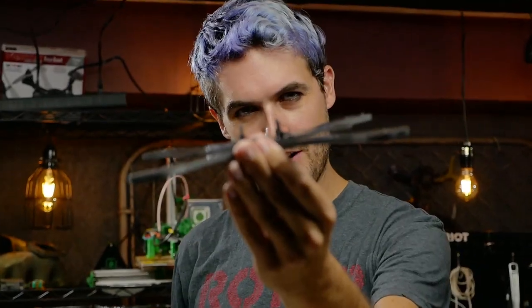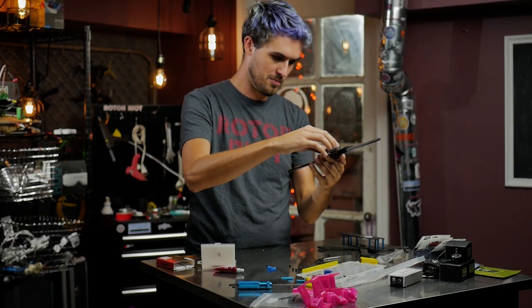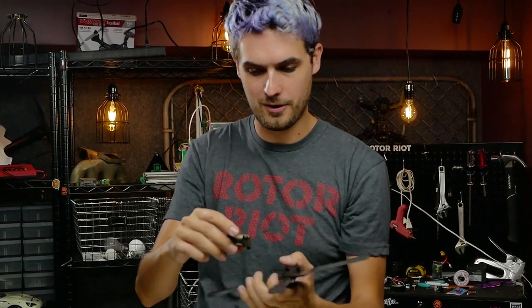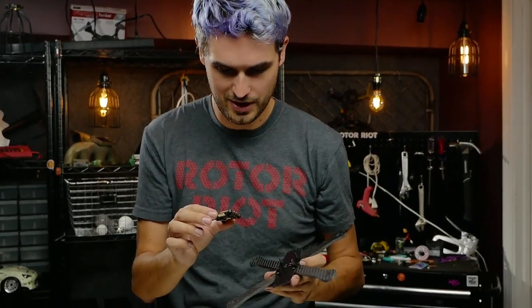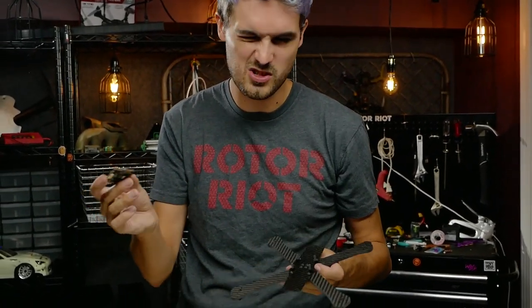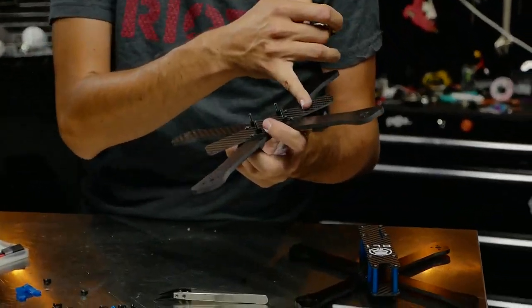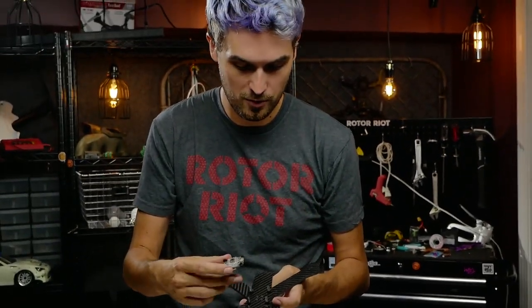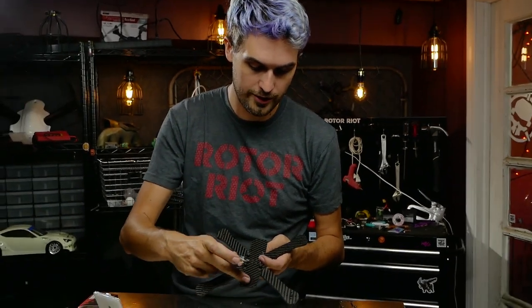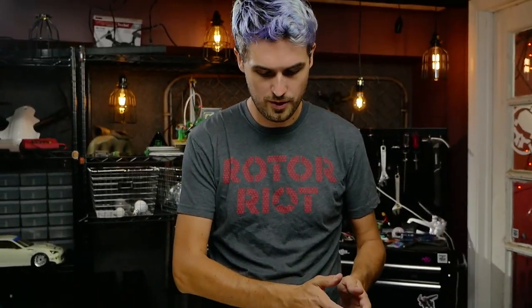With four 16 millimeter screws and four small nylon standoffs, drop the board down. There is an arrow on the board facing forward — you can mount it either way and remap in Betaflight, but it's easier to just line it up correctly. The end of the frame with the additional 20x20 holes and extra zip-tie holes is the rear, so point your arrow toward the more blank side at the front.